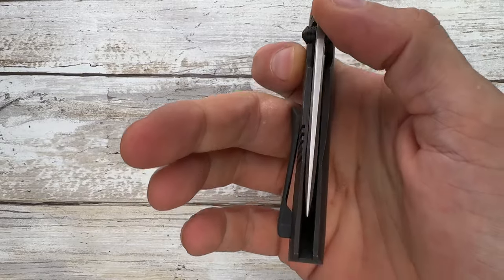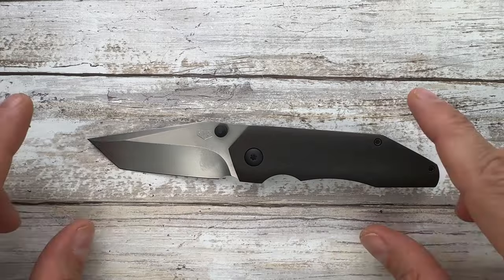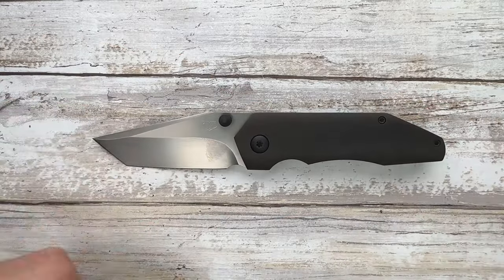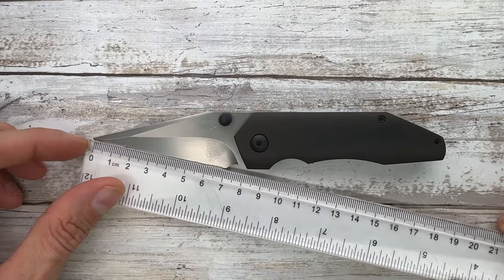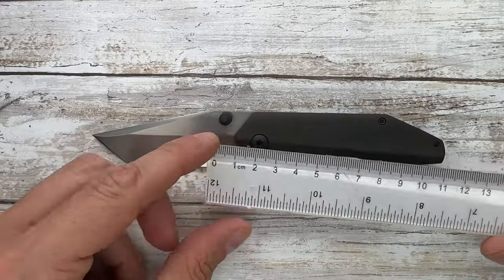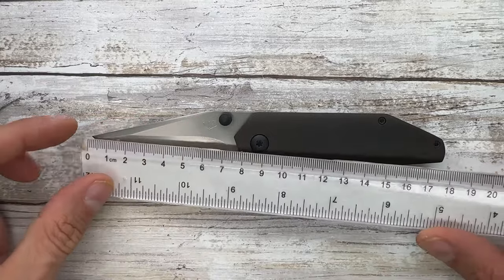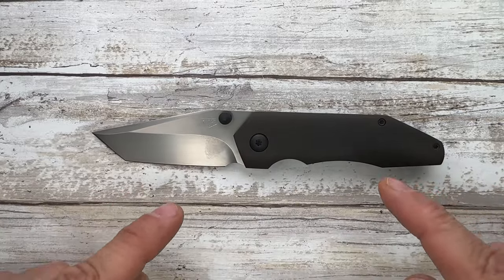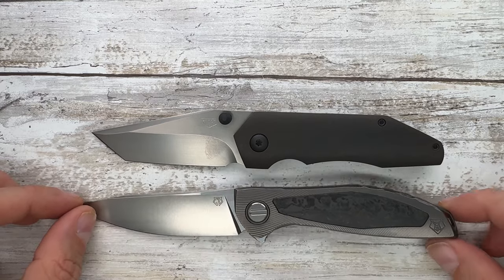We got the Cohort right here on the table. Let's measure this fella — it is 7 centimeters in length for the handle and 10.5 centimeters for the blade and handle combined. 18 centimeters overall, so it is kind of small.